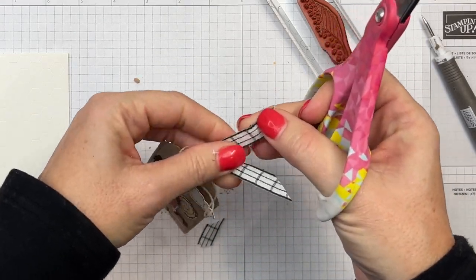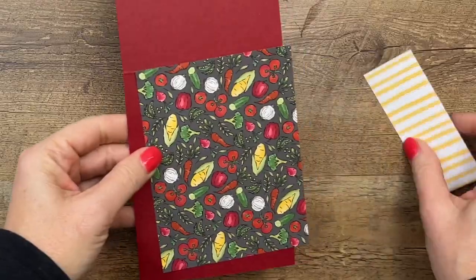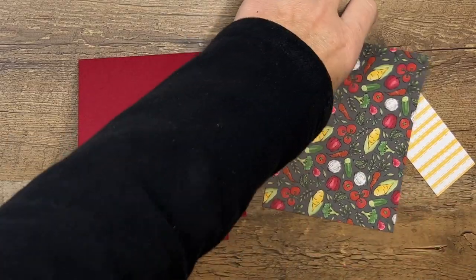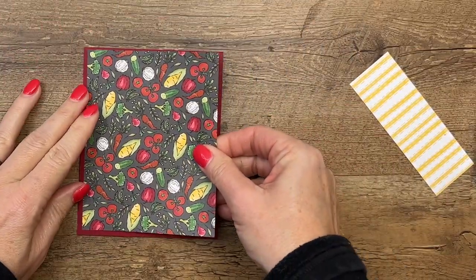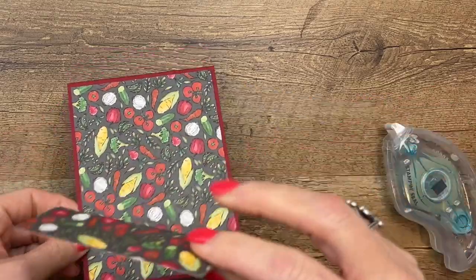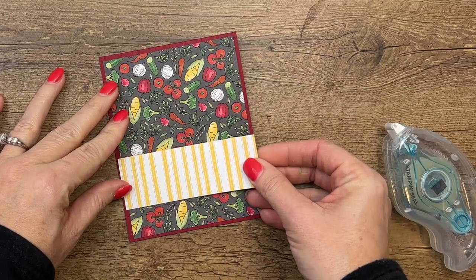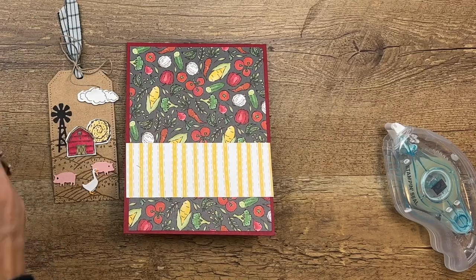Now let's bring in that adorable designer series paper — I picked the vegetable pattern. I've got a Cherry Cobbler card base. The paper in this pack has a busy side with animals or farmland scenes, and on the other side it has a geometric pattern. Some look like chicken wire, one looks like a road, and one looks like tire tread marks. Really cute concept on this paper — I really like it.